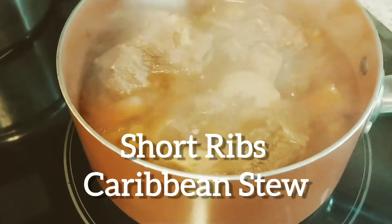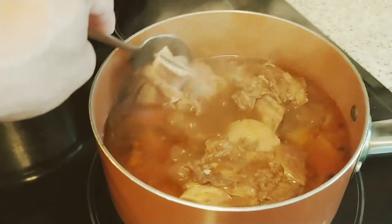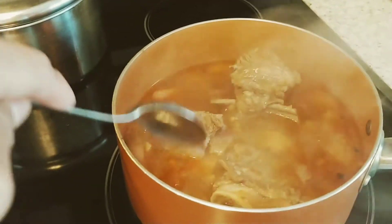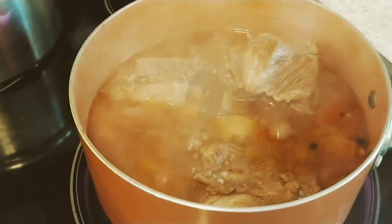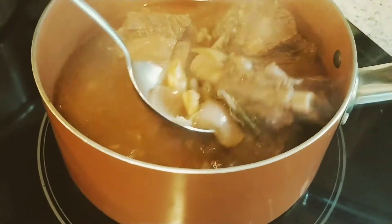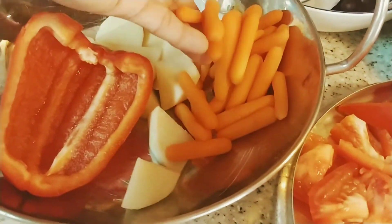What I did here — I deglazed with brown sugar, soy sauce, garlic, and garlic pepper until it's brown, and then I sautéed it with green onions, spring onions, fresh garlic, ketchup, Worcestershire sauce, and ground pepper. I'll add the vegetables once it's tender.